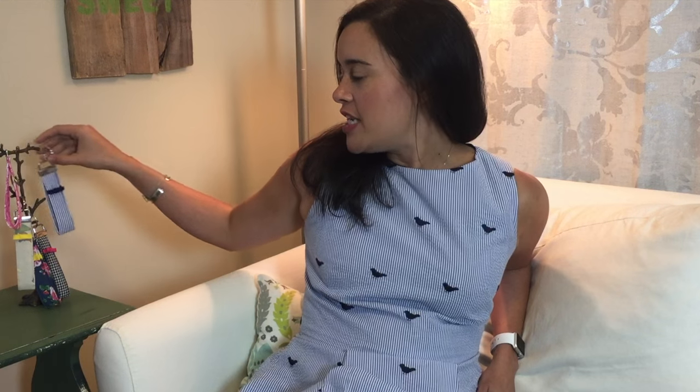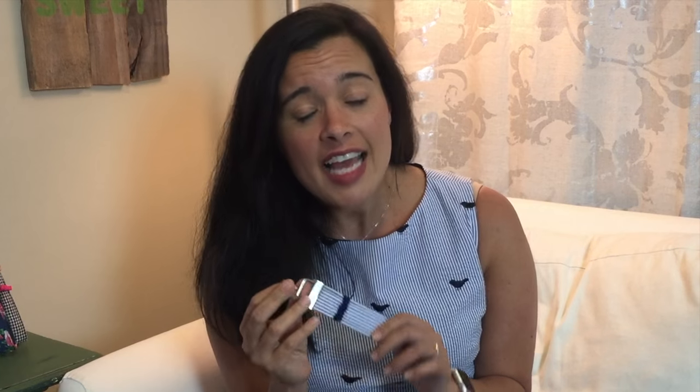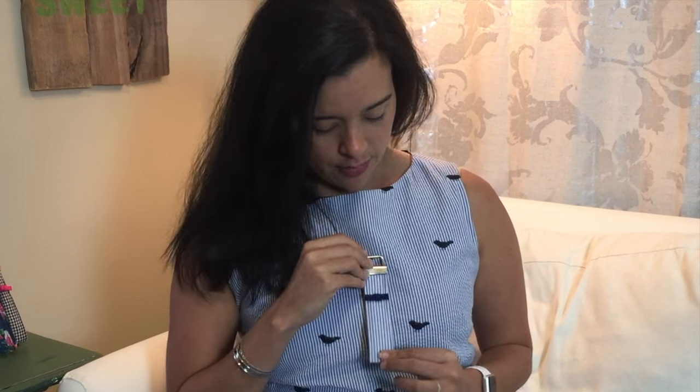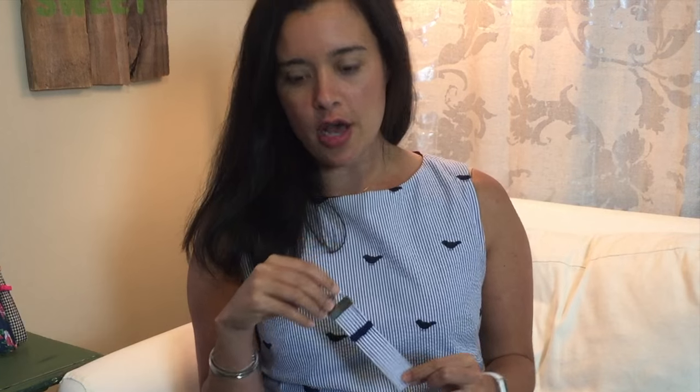I'm going to be using this week to pay homage to all of those people. The tutorial I have for you today is for these really adorable bow key fobs. This idea actually comes from Bev at Flamingo Toes — this is her tutorial that I'm sharing with you today. The key fob itself takes hardly any fabric at all. Does this fabric look familiar? I have a matching key fob to my dress today.